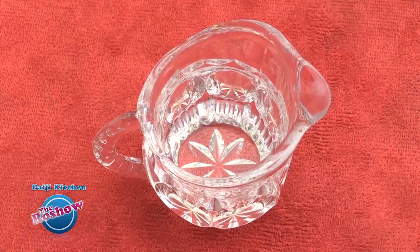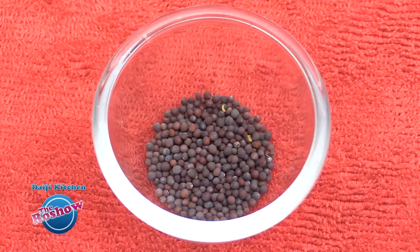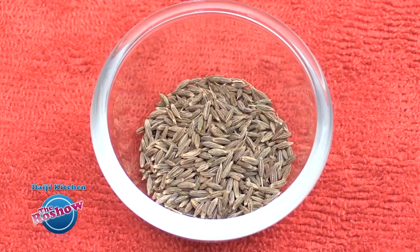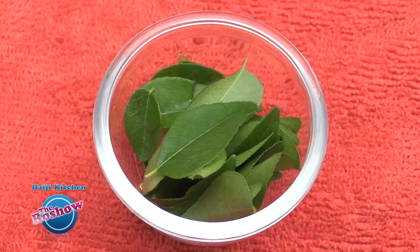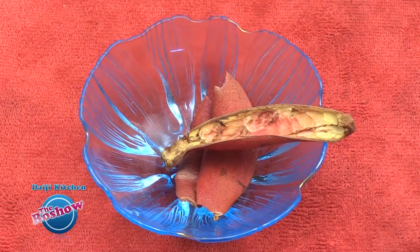For seasoning: 1 tablespoon oil or ghee, 1 teaspoon mustard, 1 teaspoon cumin, 2 to 3 red chillies, and 1 sprig curry leaves. The pomegranate peel has an amazing number of health benefits and usually we throw the peel, but I think it's better to sun dry these peels and use them for such recipes.